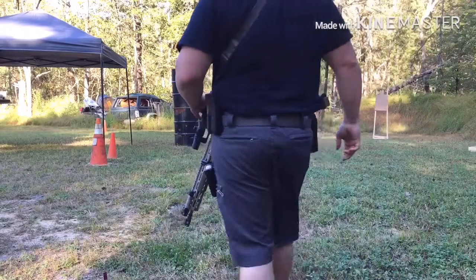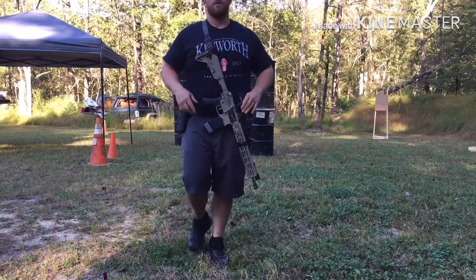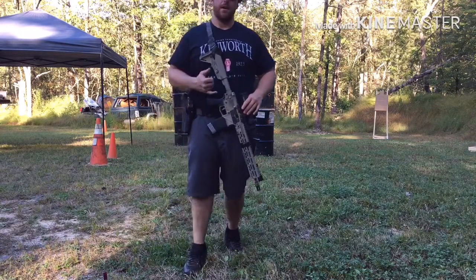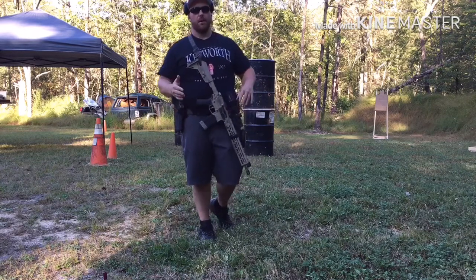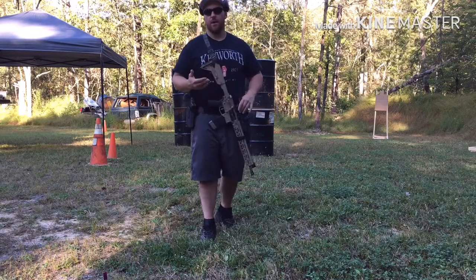Hey, what is up? How we doing? Today we're going to rock out with the old carbino. We're going to talk about the defensive carbine — the first couple skills that we need to possess. If we get really good at these first couple skills, the rest of it is simple. The rest of it is just fine-tuning and refining each little skill to a higher and higher level.